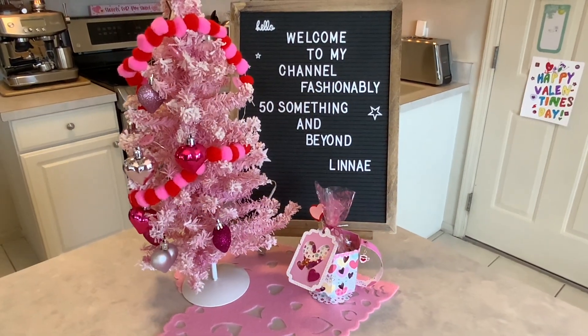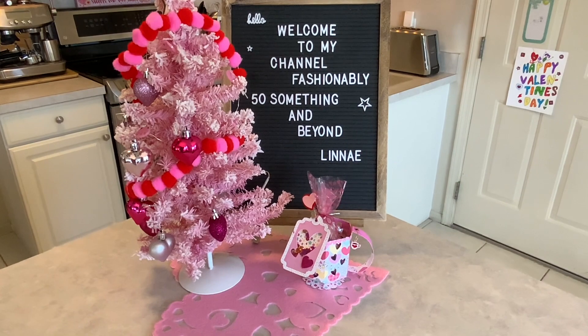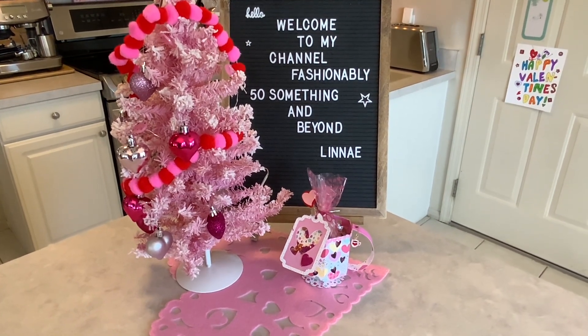Hi everyone, I'm Lenae. Welcome to my channel Fashionably 50 Something and Beyond, and welcome to hashtag Be My Valentine 24.